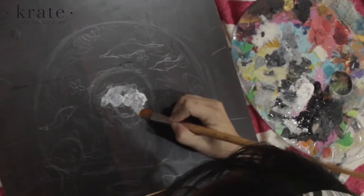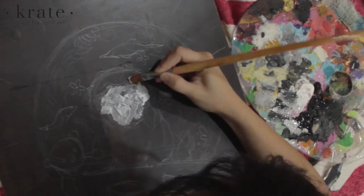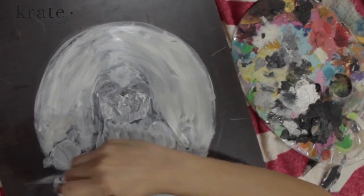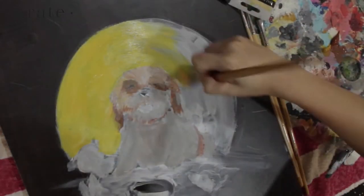Here are my materials and we'll get right to it. First I put the white colour as the base because I'm using a wooden canvas instead of a normal one. Then I put the colours in as the first layer.